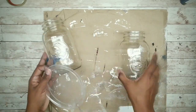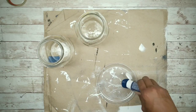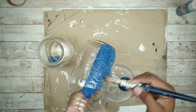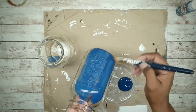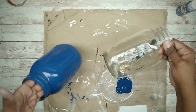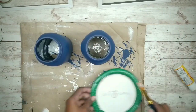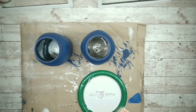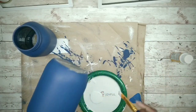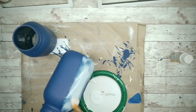I'll be painting these with deep cobalt blue acrylic paint, applying two coats and making sure they dry thoroughly in between. Here are both coats fully dry — now I'm going to apply one coat of matte Mod Podge on top. Apply the Mod Podge in one continuous stroke to eliminate streaks in your finished project.